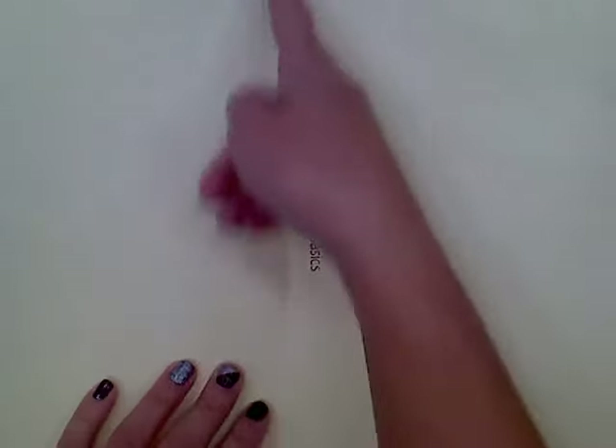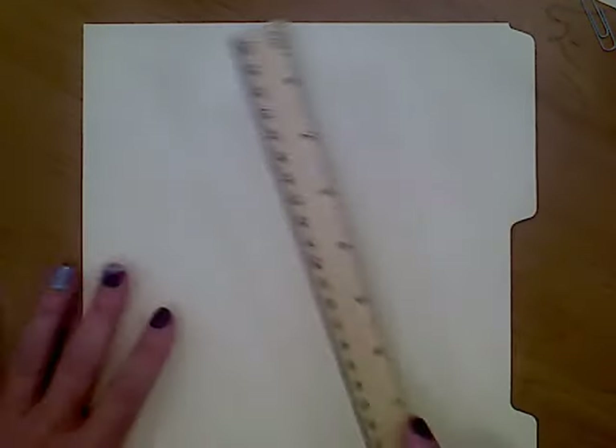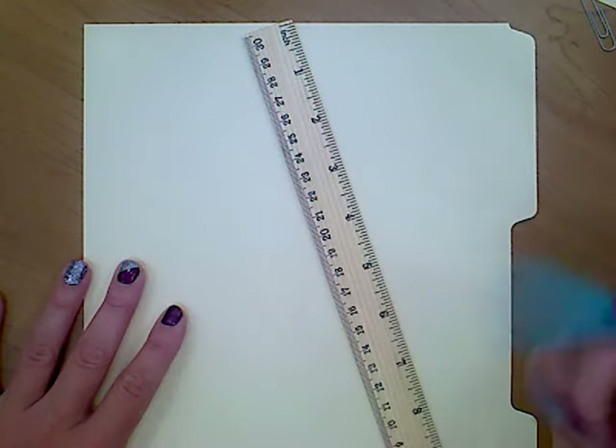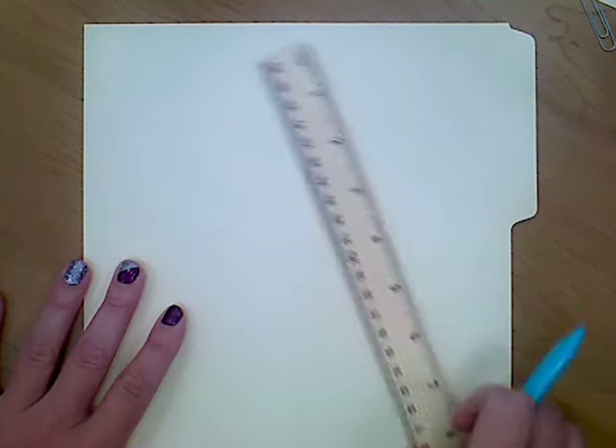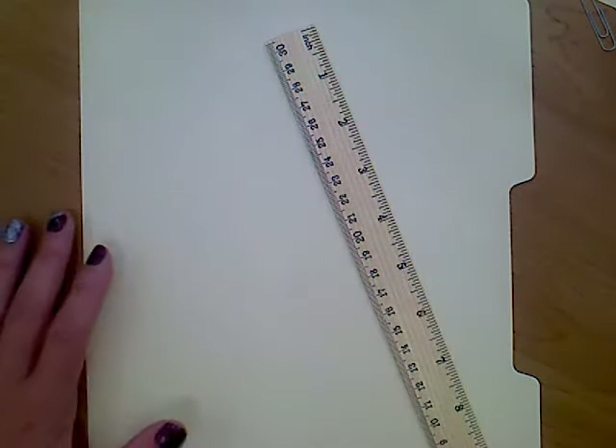This is kind of the entire folder, but we actually only need half of it. So if you open it up and you cut it down the middle, you will only need one side. It doesn't matter which side you use. I already cut mine, so it's not really a folder anymore. You'll need some sort of thick paper, a ruler, and a pencil with a good sharp tip on the end.